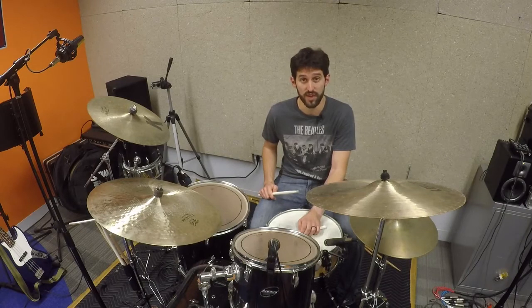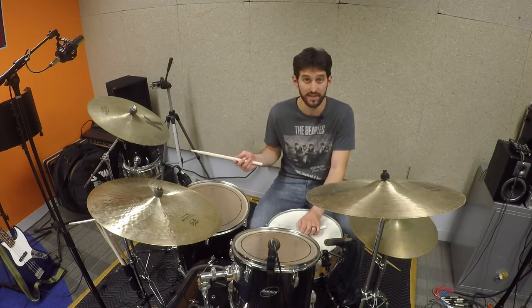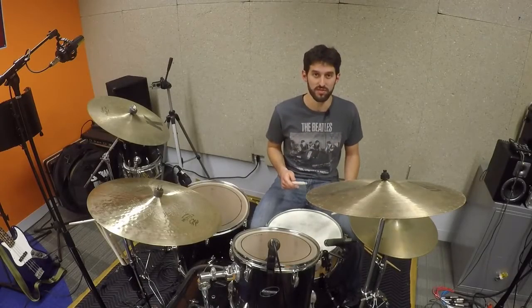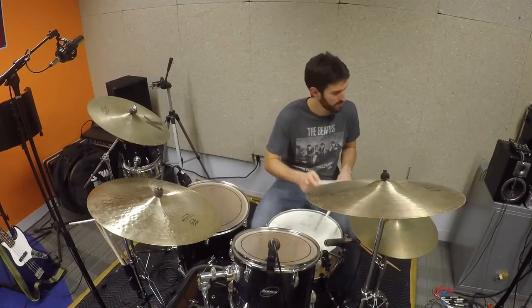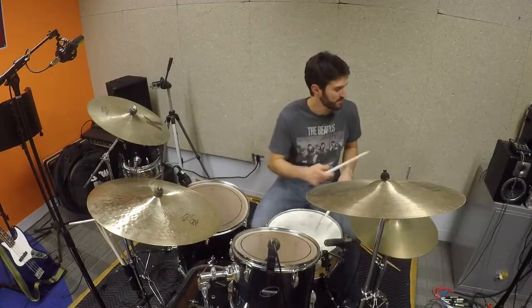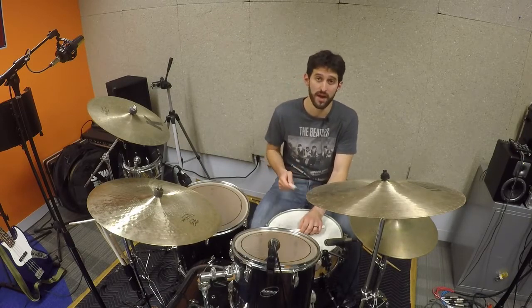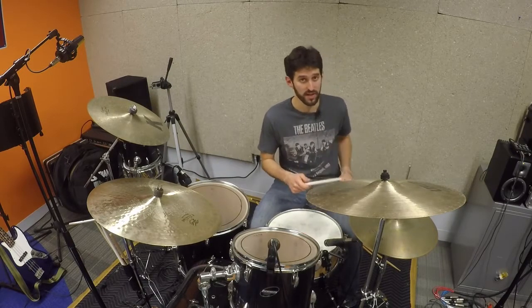It's a shuffle groove and it's going to mostly be on the hi-hat, although I switch to the ride at the end. So I'm going to play this a little bit slow for you. I'm kind of doing one and two, three and four — you'll hear that pattern on the hi-hat, so I'll play that just right now.